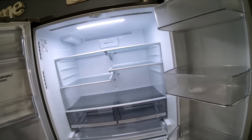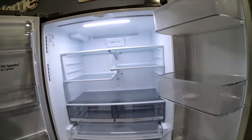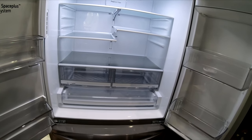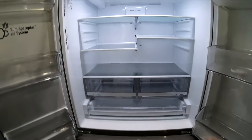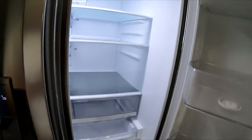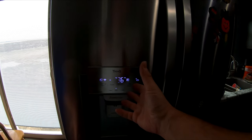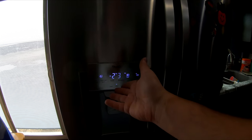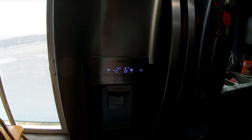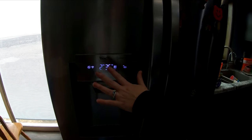They said it takes about three hours to cool down. We're going trick-or-treating in a little bit, then tonight we'll fill it up. We'll also get the old fridge moved outside. My in-laws are going to take the old garage fridge — they've got the perfect space for it. We didn't want that one; we specifically wanted the dual ice maker.